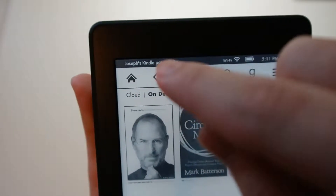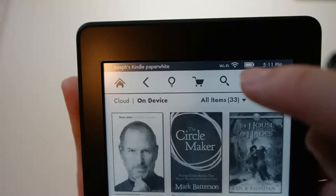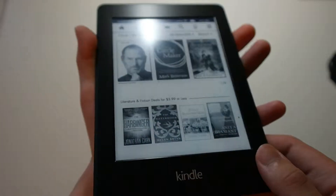You can name what your Kindle is — I have 'Joseph's Kindle Paperwhite.' I'm connected to Wi-Fi. You can see my battery life and the time. And other than that, that's pretty much the Kindle Paperwhite.